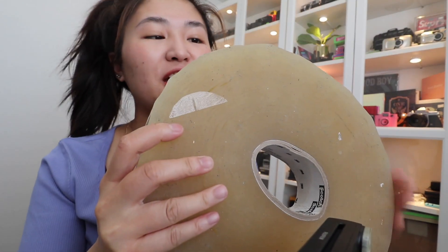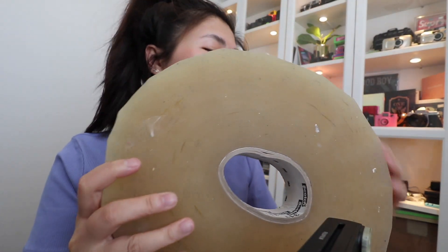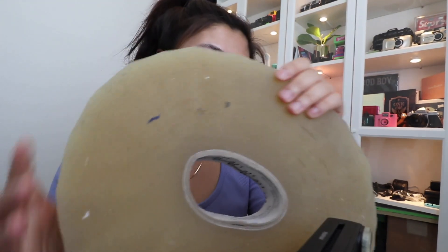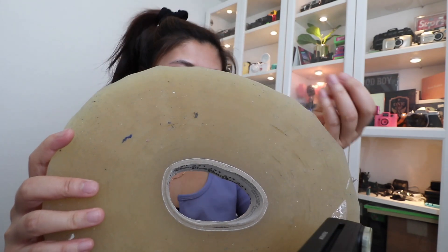This is ginormous, but I got this like, I think eight years ago, a long, long time ago, and I have not finished using the tape.